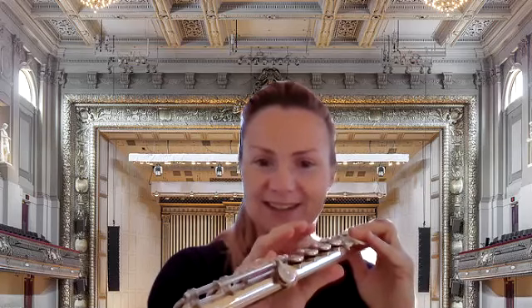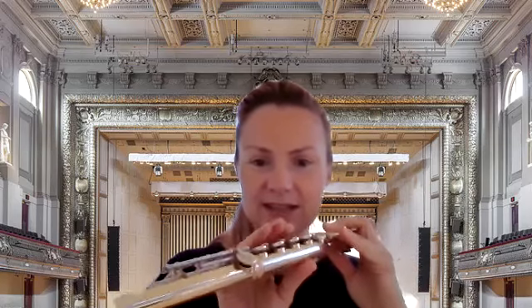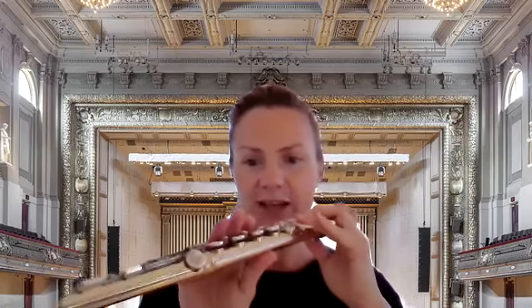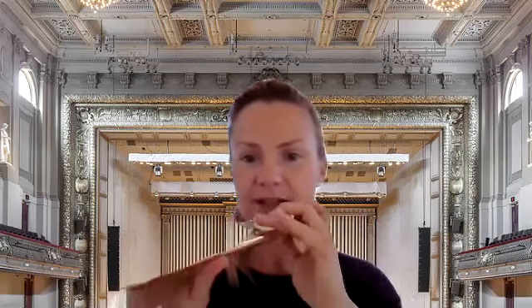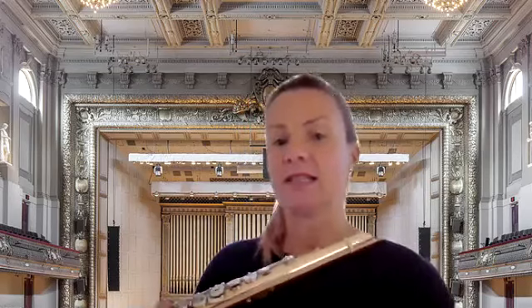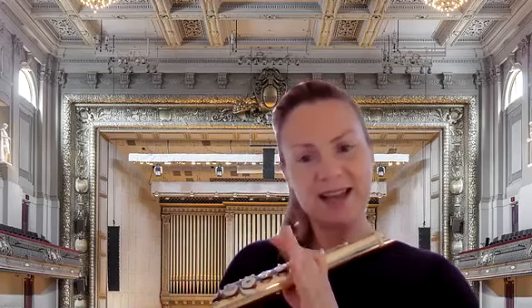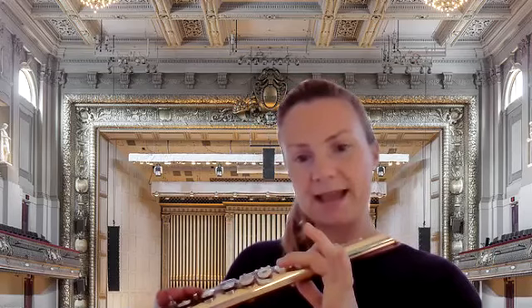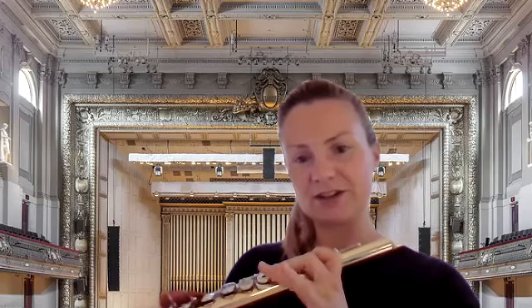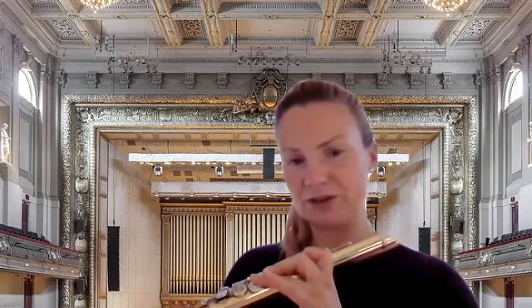Important thing: don't forget to put your right-hand pinky on the E-flat key, because this key needs to be open for all three notes. You might not be able to see it in this video, but I will keep it pushed open all the time. Now let me remind you of those three notes: B, A, G.